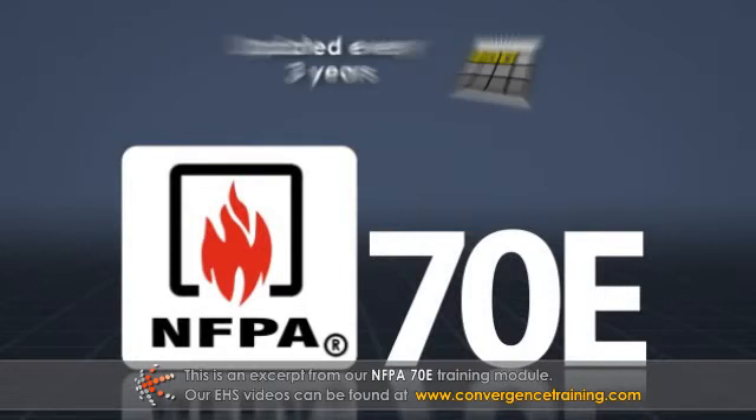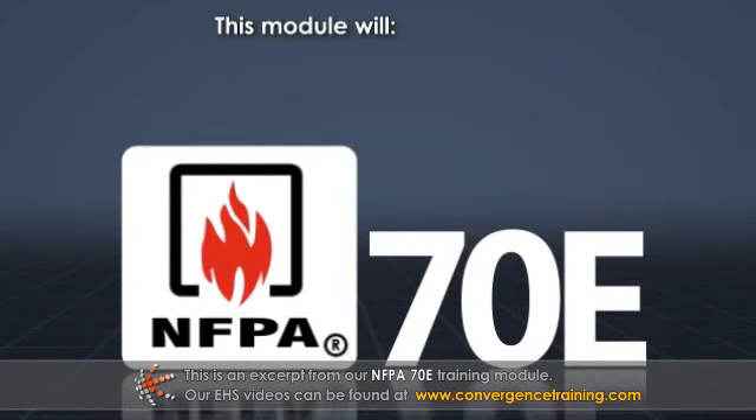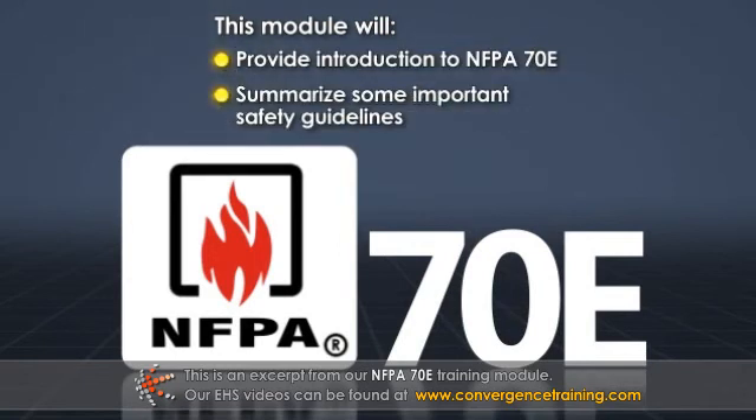NFPA 70E is updated every three years because the types of equipment and known best practices can change over time. This module will provide an introduction to NFPA 70E and will summarize some of its important safety guidelines.